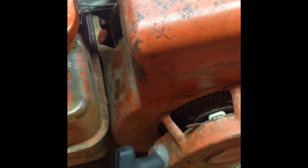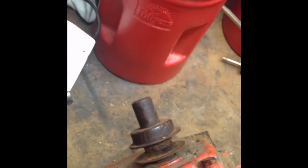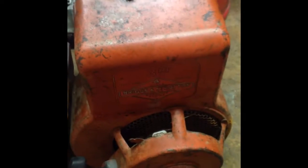Hey YouTube, I picked this up from a co-worker — a little three-horse Briggs. It was on a rototiller and it is totally locked. And lo and behold, it's been outside with the muffler facing up, and the gentleman's friend put a pipe wrench on the pulley there, and they said he got it to spin over.